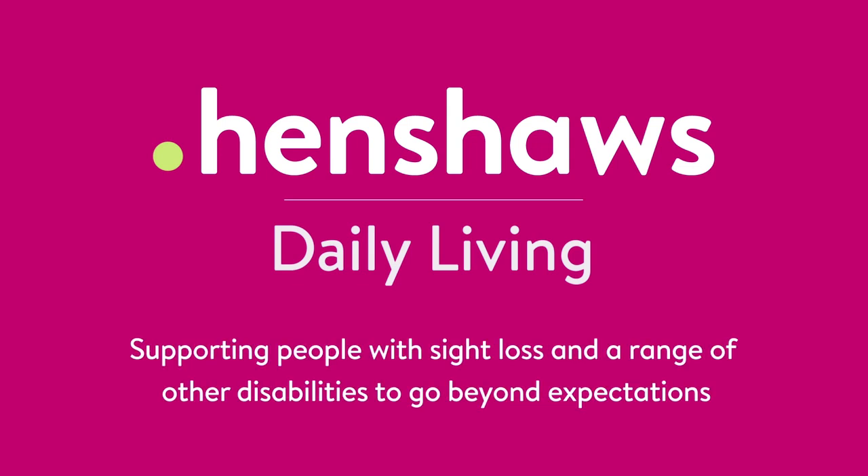Henshaw's Daily Living, supporting people with sight loss and a range of other disabilities to go beyond expectations. Welcome to Henshaw's Tips, Tricks and Tech.